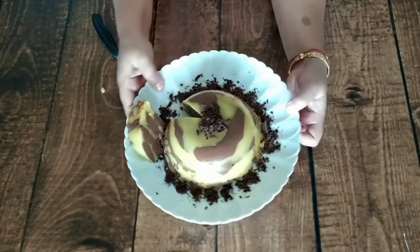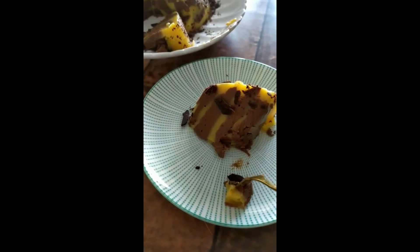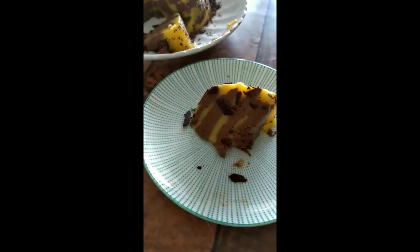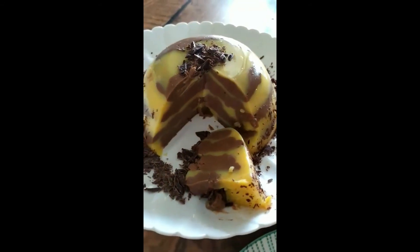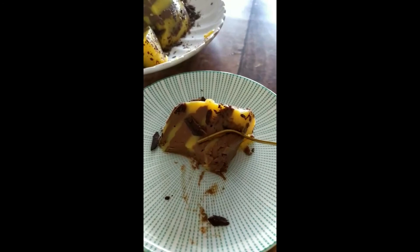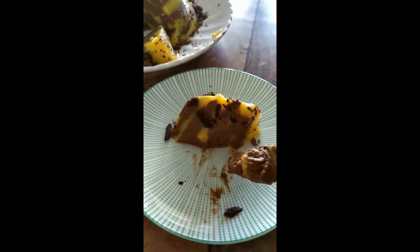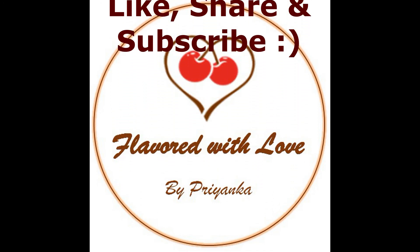Sometimes when you crave something like this, make it very easily and enjoy it. Look at how good the effect has come — it has a dual color tone and is a very impressive dessert made quickly. It is very soft and tasty. I hope you like it, and if you do try it, please let me know. Thank you so much for watching — please like, share, and subscribe to my channel.